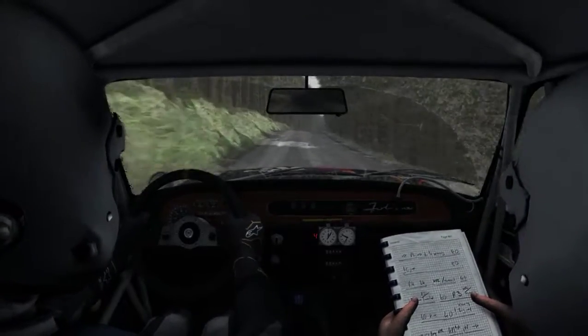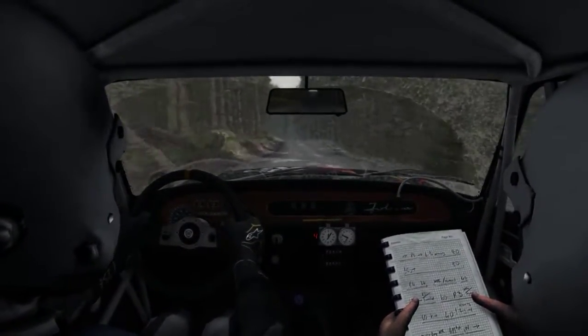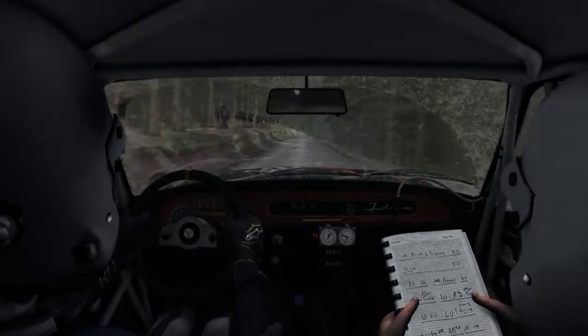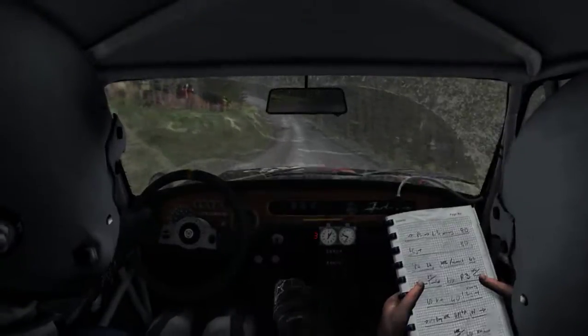Over crest, 80, keep left over crest. Caution braking, 100, right 4 down. Into left 6 through dip, 150.